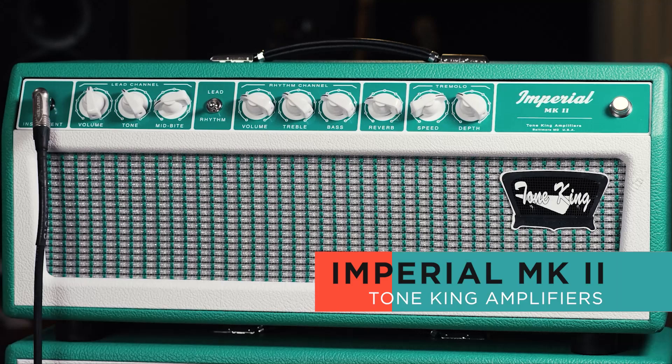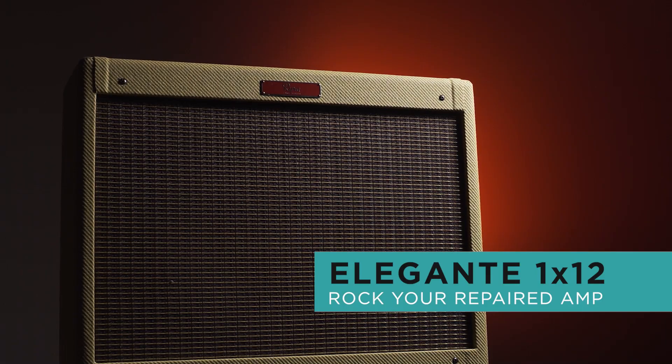For the output, I got myself a Y cable. I'm going to go one line into the Tone King Imperial, and then I have another line going to the Ryra Elegante. So I have a mixture of beautiful 50s and 60s era tones in beautiful stereo.